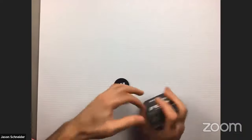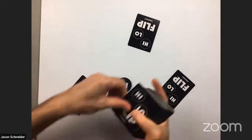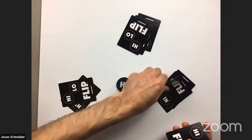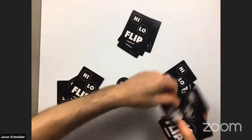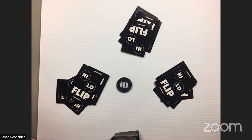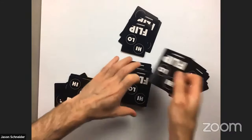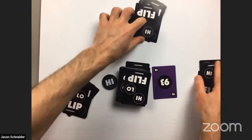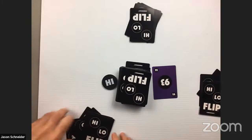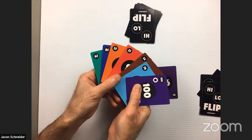Let me shuffle up the deck — there are a hundred cards in the game so it takes quite a hand to shuffle. I'm going to set up a three-player game so you can see how it plays out. Each player gets seven cards. You put the rest of the deck in the middle of the playing area and flip over the top card to form the draw pile.